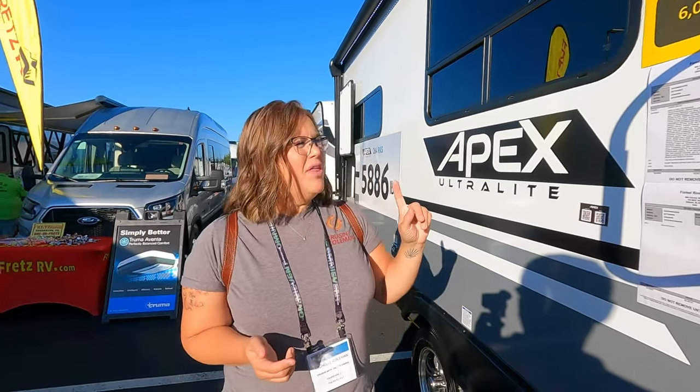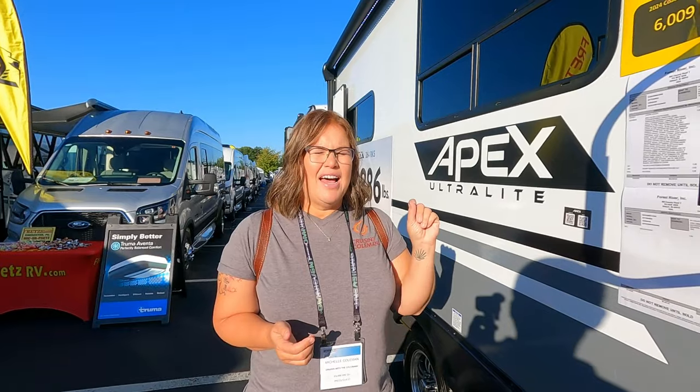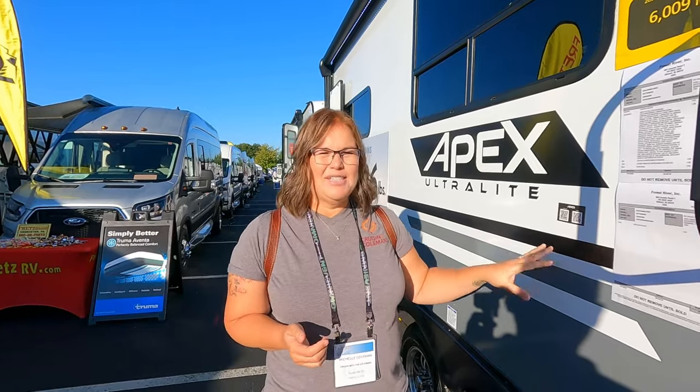Hey everybody, it's Michelle from Cruising with the Colemans, and we are coming to you from the Hershey RV Show, showing you a whole line of Coachman Apexes. We have an Apex ourselves, we love our Apex, and we want to see what's out right now. I'm coming to you from the 264 RKS — this is coming in at just 6,009 pounds. This is a great rig.